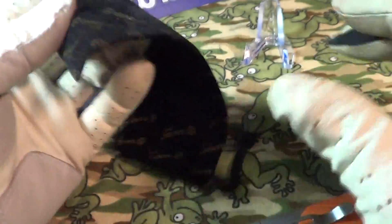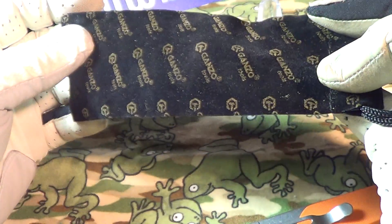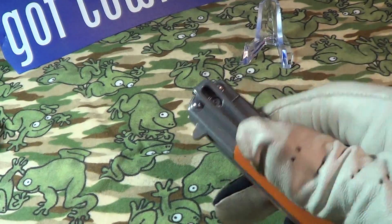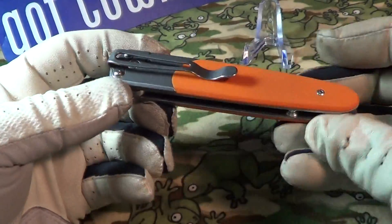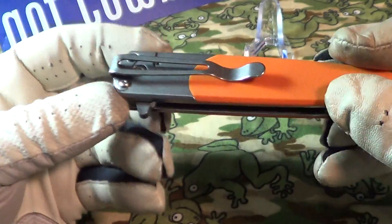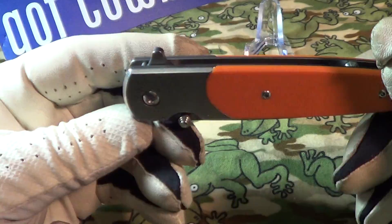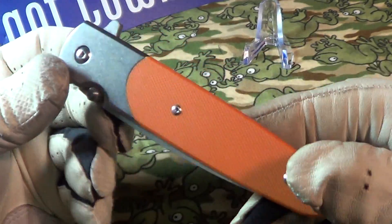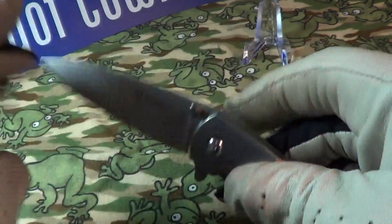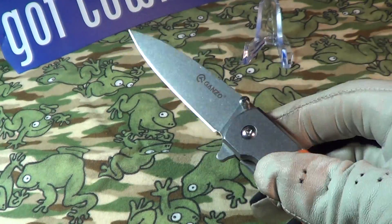The knife comes with a pouch, a little carry pouch — it says Ganzo all over it. Here's a look at the knife; you can see the orange G10 scales. It is a manual flipper and does not have a spring in it.